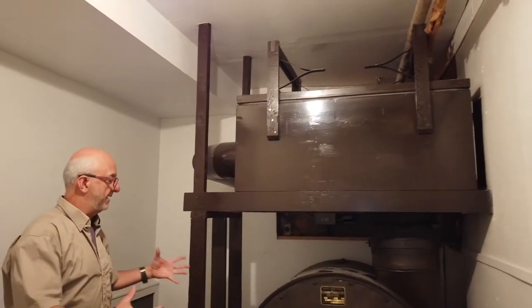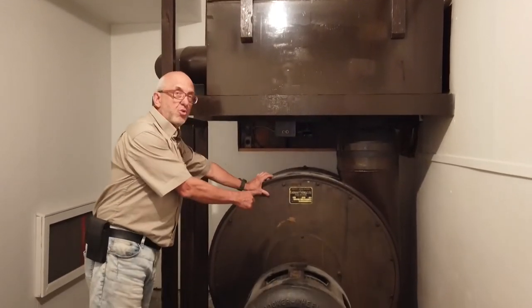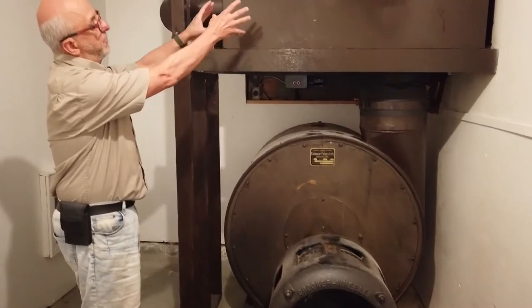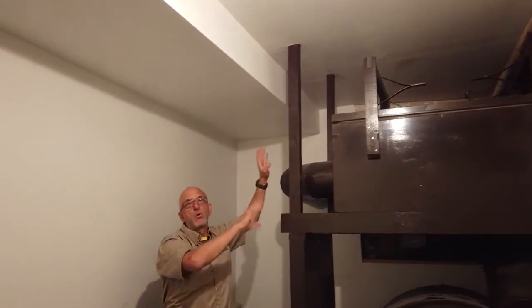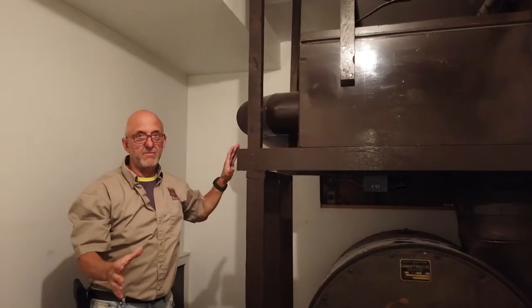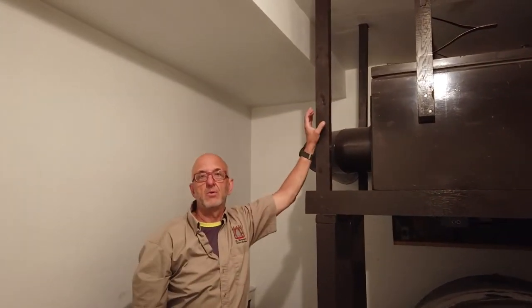Here is the blower room. That's the lungs of the organ — that's where the air comes from and it's pushed. There's a big motor here that turns four fans inside that box, sends air to the bellow, what we call a static bellow here. From there, the air goes inside the organ chamber. It needs quite a bit of air and pressure and it sends everything up inside the organ chamber.